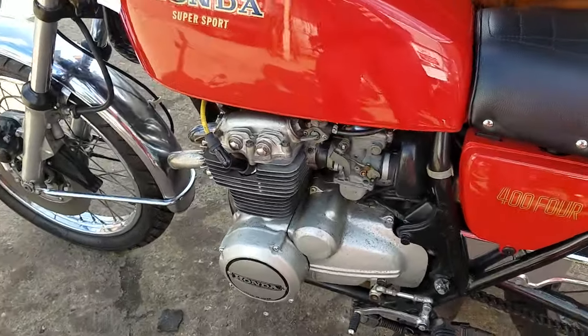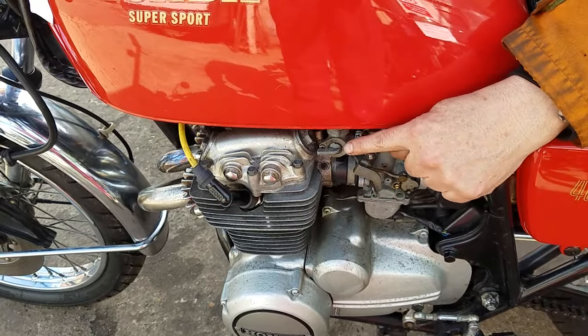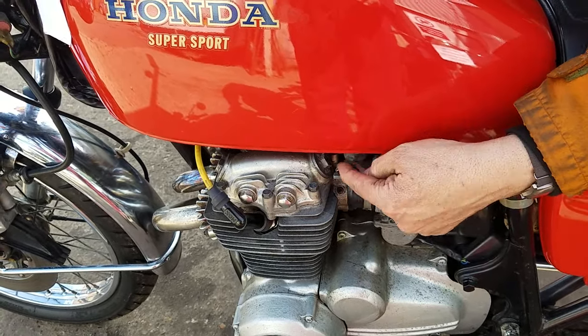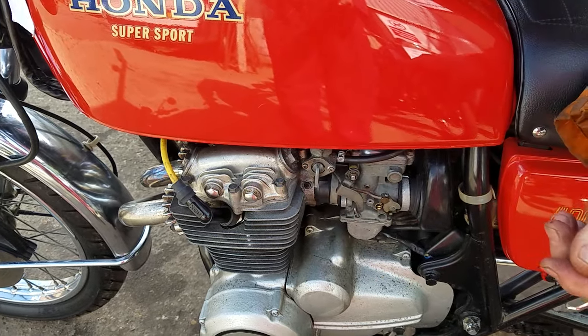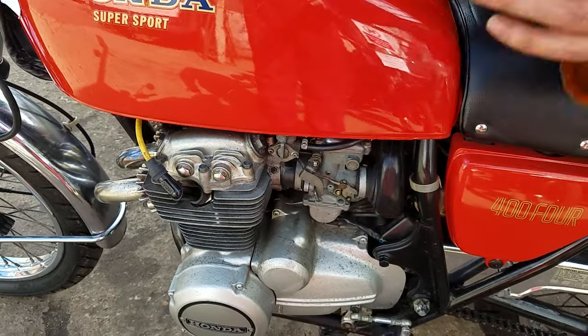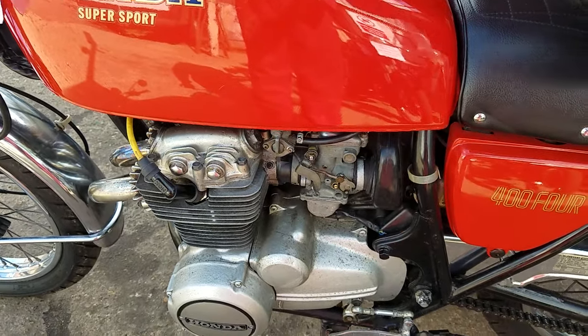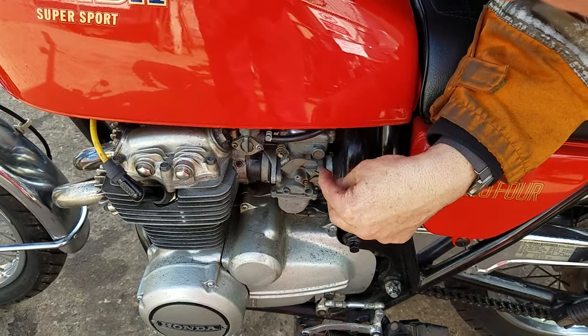So give us the controls then. Fuel tap — that's off. There's a little arrow pointing that way. That's off, that's reserve, and that's on. Okay, so we're on reserve. This is the choke — it did need choke from cold and it took a while to warm up. So that's choke on and off.